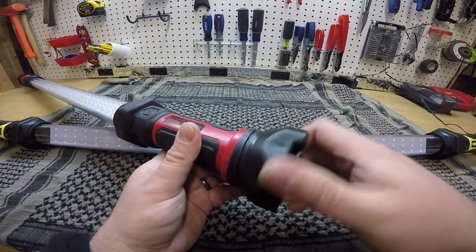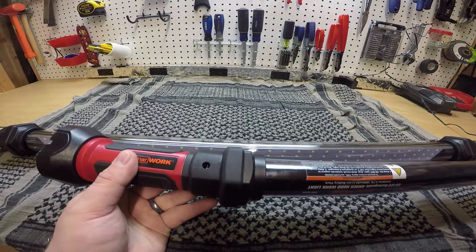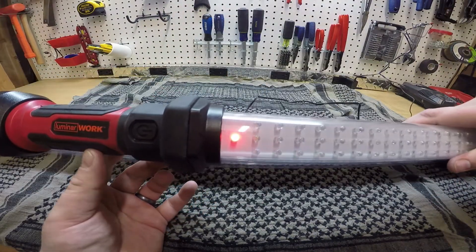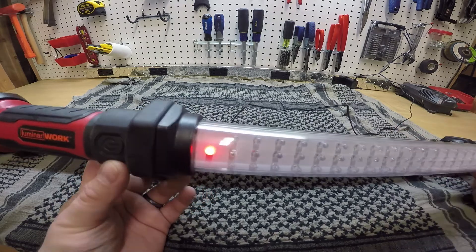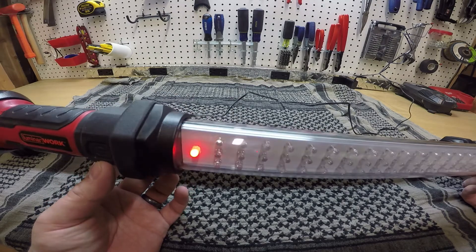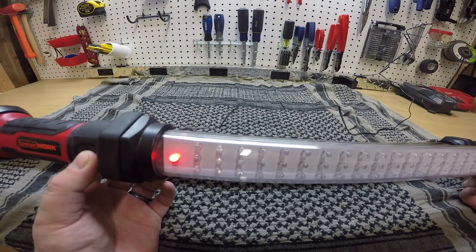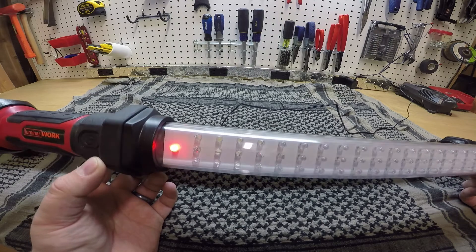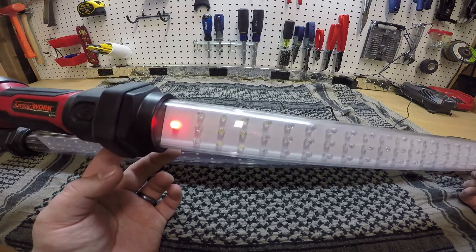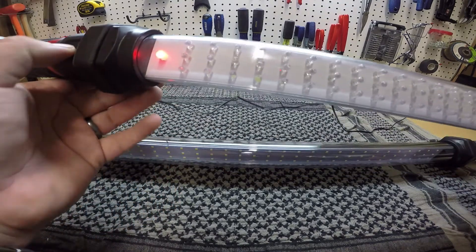Both lights are identical in that respect, so I won't show you on both of them. While they both take the same charger — a wall charger and a plug-in charger — and you can see the charging indicator go red while charging and green when fully charged, on the Luminar, if I click the switch while it's plugged in, it doesn't come on. That's kind of frustrating because I'd really like to leave it plugged in and charging, but I'd have to unplug it every time.